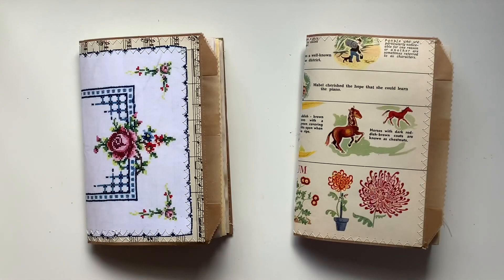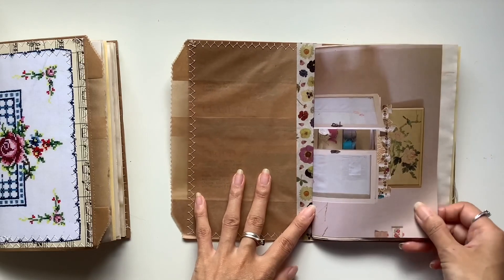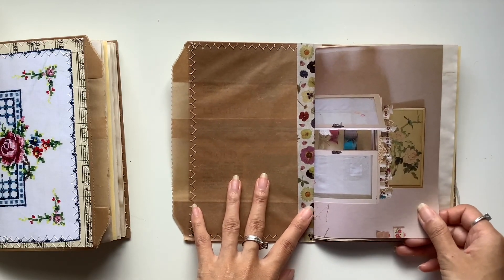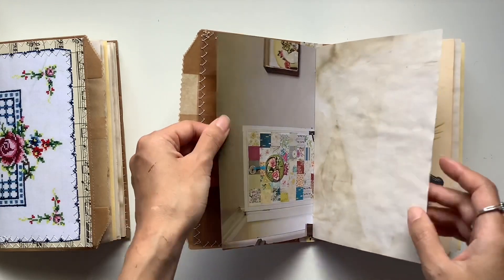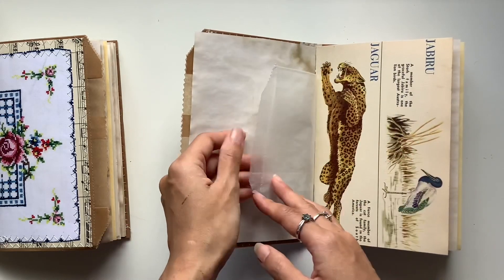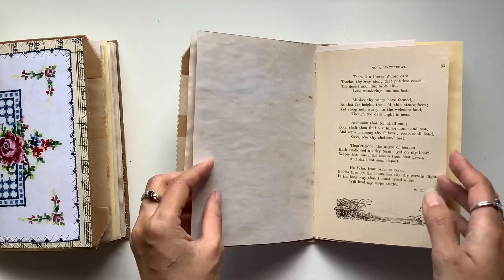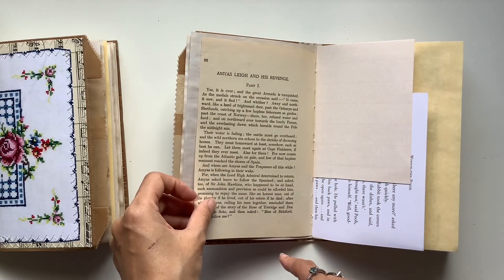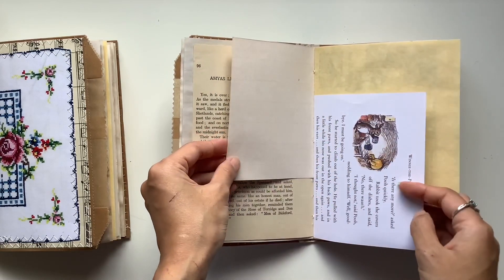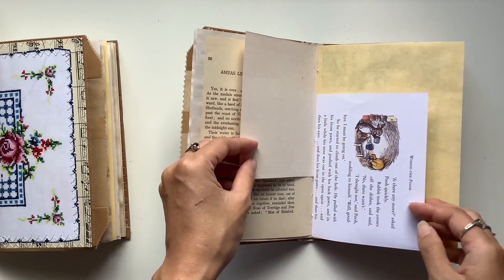Let's just put those aside and we'll do a flip through of the Vintage Dictionary one first. My aim for these journals was to do a mixture of different book pages and vintage pages. We've got a Granny Chic page, there's a glassine bag, this is the Vintage Dictionary page, coffee dye pages throughout, then we've got a Vintage Reader book, and we've got this — it's like end pages from a Reader's Digest book.